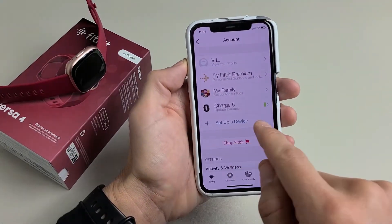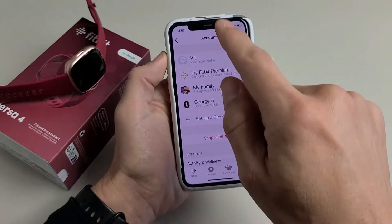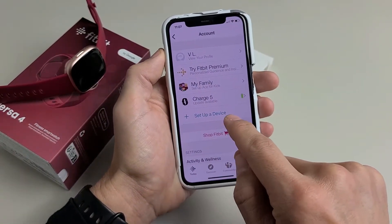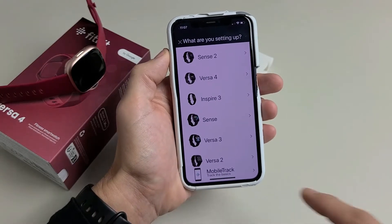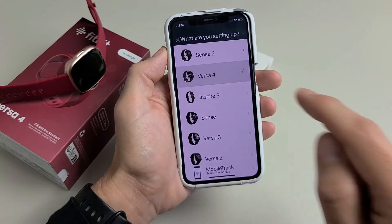We're going to set up a device down here. I already have my Fitbit Charge 5 connected, but we're going to set up a new device. Tap on that, and we're going to look for Versa 4. There it is — tap on that.